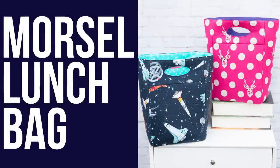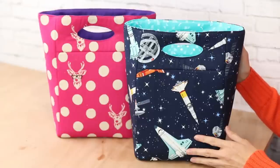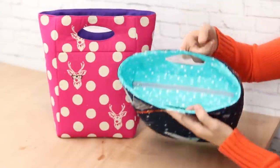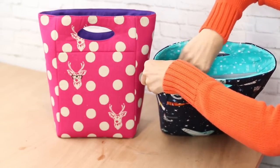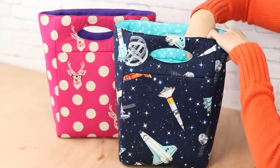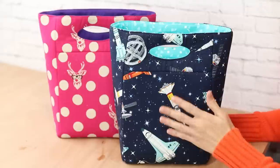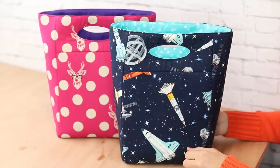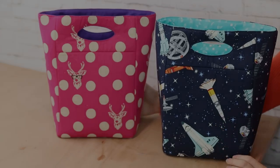This is the Morsel lunch bag sewing pattern. Even though I've done lunch bag patterns in the past, I wanted one that came together really quick and easy. It has a handle on the top and a recessed zipper to keep everything inside. It's really spacious on the inside. I made mine with quilting cotton, but if you'd like an insulated lunch bag you can interface the lining fabric with insulated fleece, and you can also make it with laminated fabric which makes it easy to wipe clean.